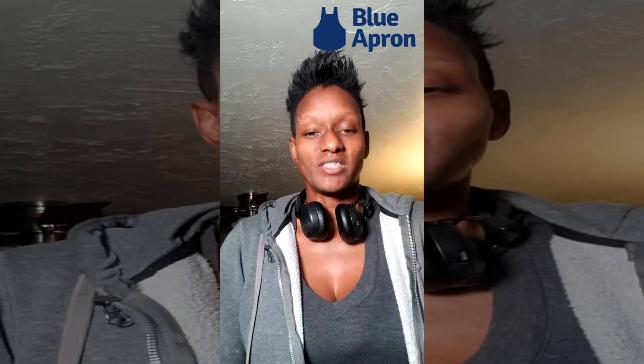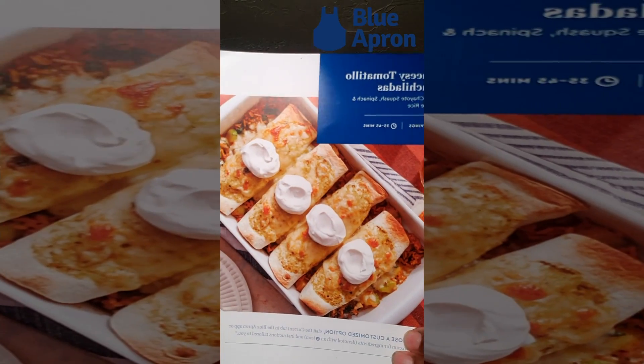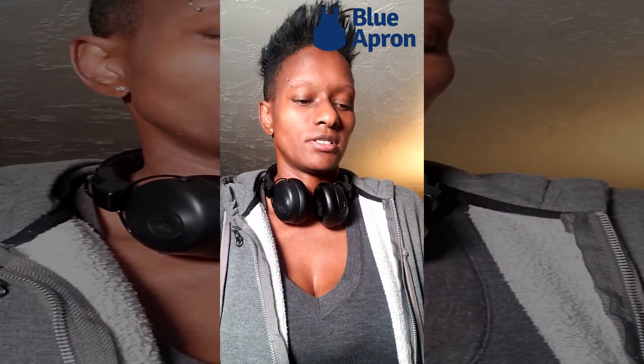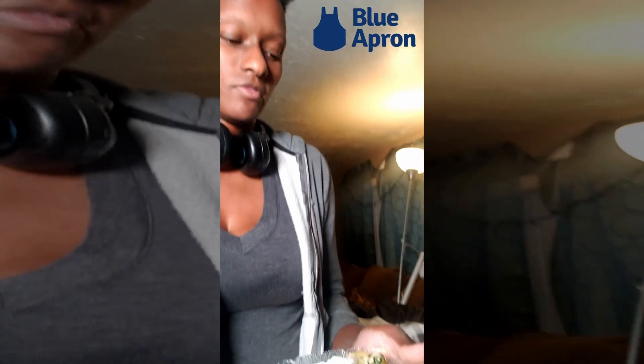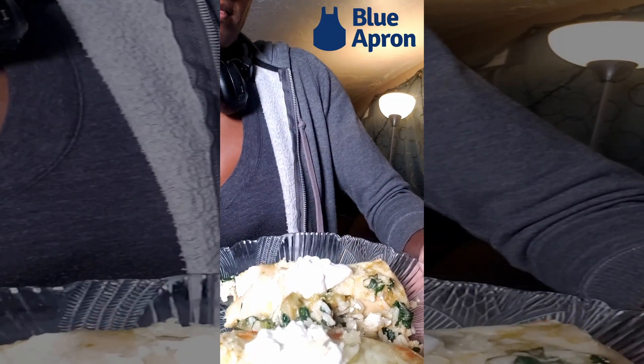We're back! This time we got Blue Apron — cheesy tomatillo enchiladas with a spinach and white rice mixture. It looks like that in the picture, and it looks like this on the plate. We did the best we could, made it look as close to the picture as possible. Our rice is a different color for some reason, but that's where we're at. Let's dig into it.